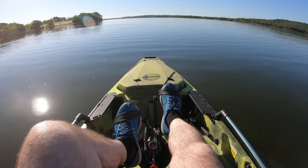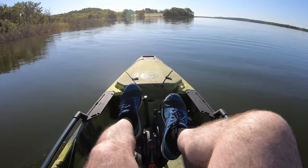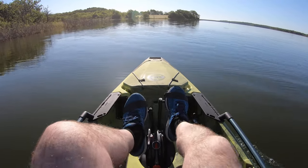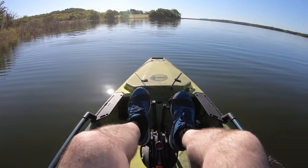I know this is probably pretty boring watching this. There wasn't a fish right there. The wind isn't blowing.